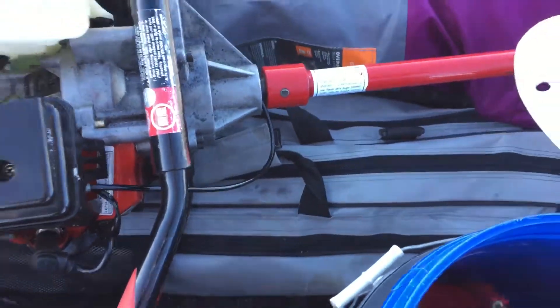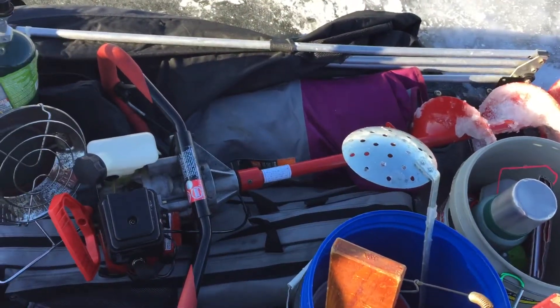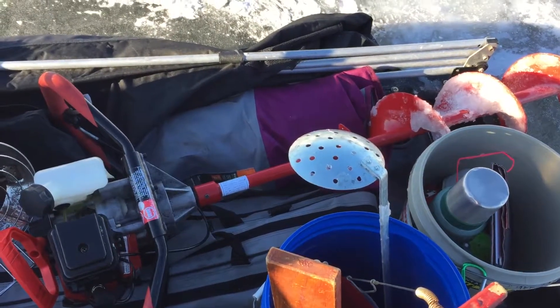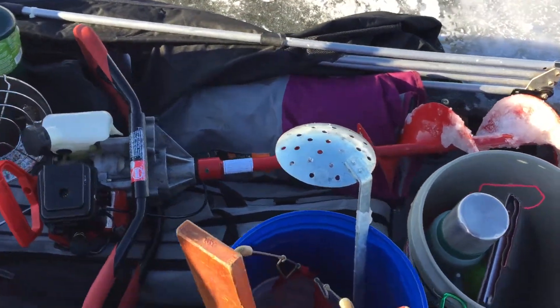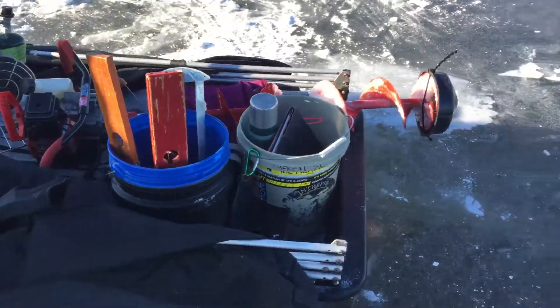Finally, down here in the middle, this gray one is our rod bag. We'll go into that — we're tackling rod storage in more detail when we're inside the heated shop.